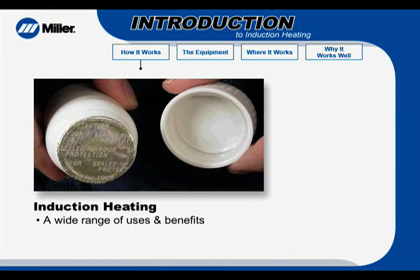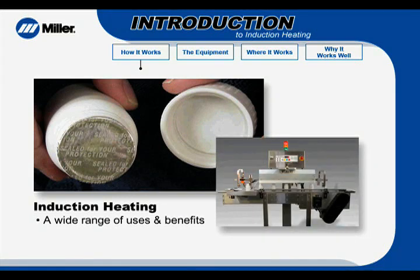Ever torn off the protective foil under the cap of a new bottle of vitamins? Then you've seen firsthand a result of induction heating. Induction heating helps heat the foil so it adheres to the bottle. It's a common application used in commercial food and drug manufacturing as a way of applying safety seals, like those on vitamin and medicine bottles.